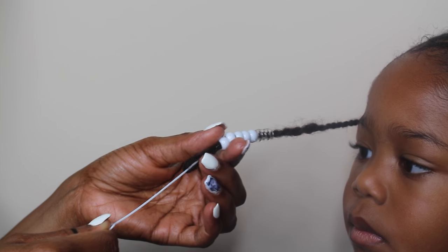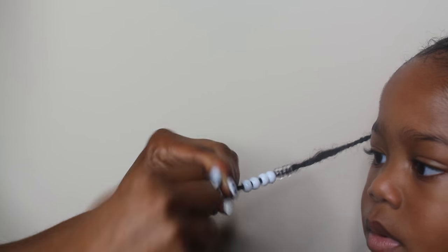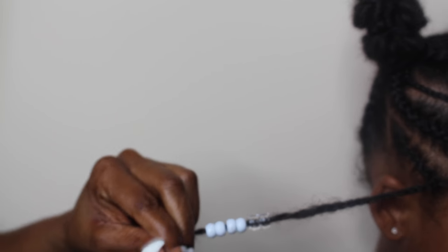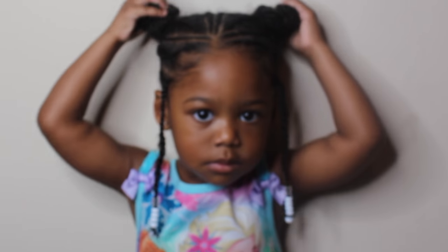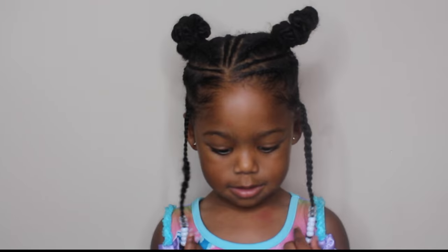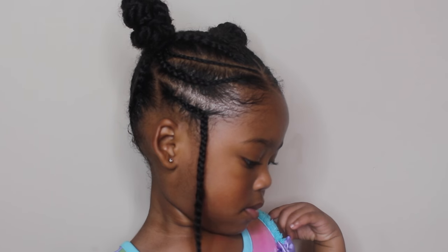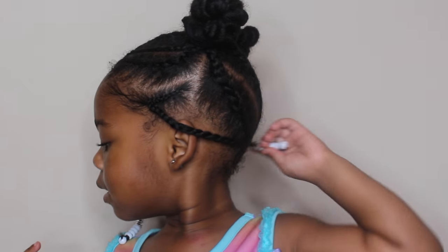To finish this hairstyle and make it more kid-friendly, I just add some beads to the sideburn — she loves beads — and I secure them with a rubber band. Here is the completed look! I hope you guys enjoyed the video; be sure to thumbs up and subscribe. If you find this video helpful, share it with another mom. I'll leave some helpful videos down below, and if you have any questions please be sure to ask. Thanks for watching!